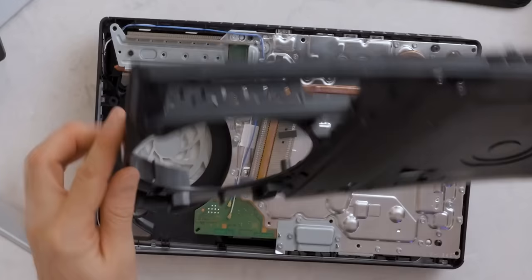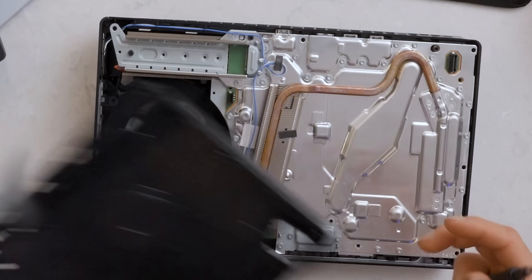There's a little PlayStation logo on it. There it is — first look at the inside of the PS5 Slim.